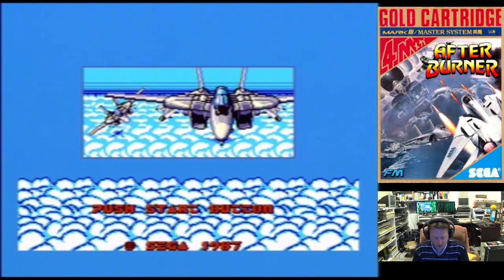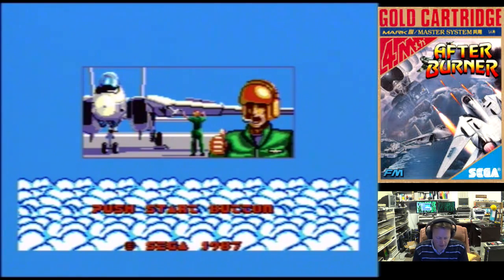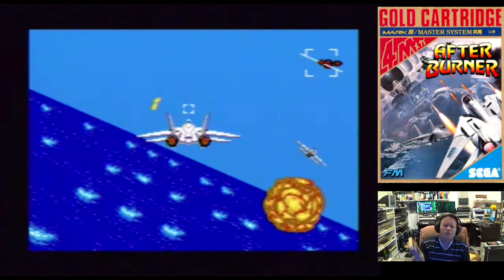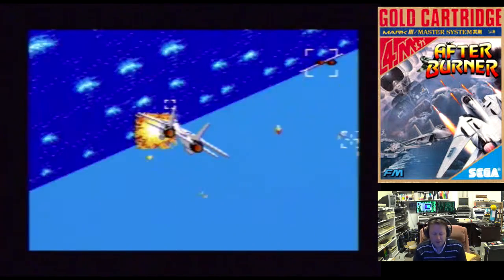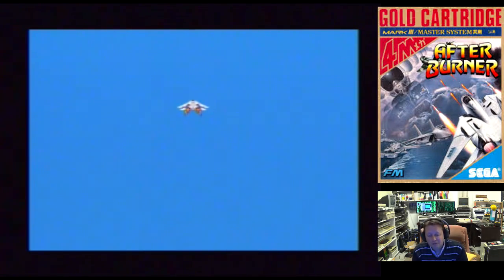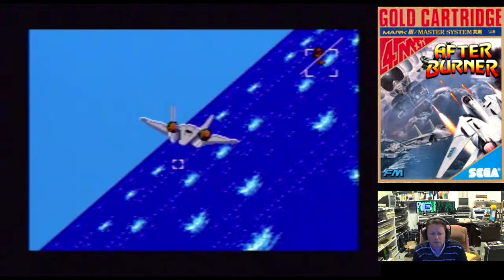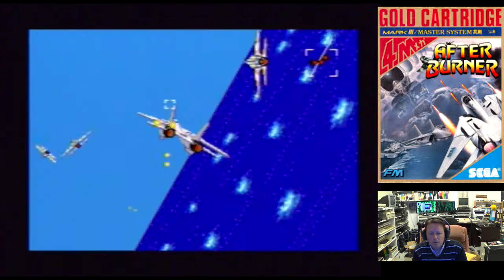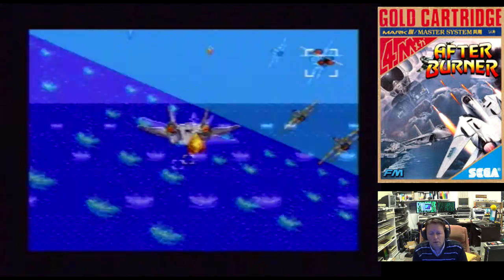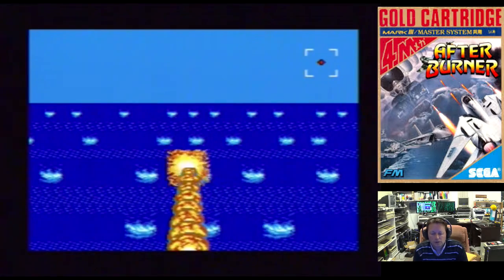I've got it plugged in, just using the Mega Drive 1 AV cord that I use for my Master System Model 1. I have a cartridge I picked up at some stage in a lot — it's a Japanese Master System cartridge and it's Afterburner. I'm using the actual joypad that came with it just to make sure it works. Afterburner is actually quite a good version on the Master System. You've got your machine gun fire and you can shake missiles.